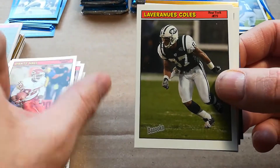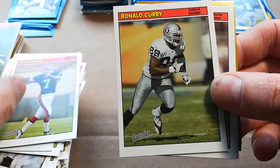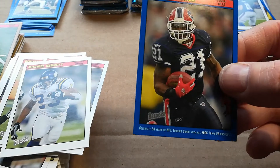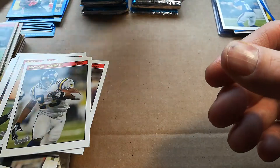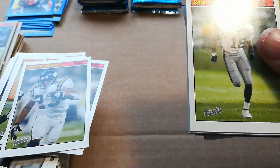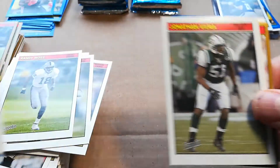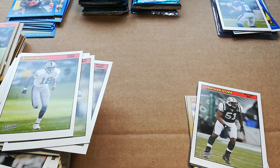Dante Hall, Laveranues Coles, JP Lossman, Ronald Curry, Nate Burleson, Michael Bennett, Deuce McAllister — again no rookie, getting frustrating. Come on, give me one of my boys. Randy Moss as a Raider. Roddy White — there's a nice rookie, put him in a sleeve. I liked Roddy White; I thought he was another underrated guy. I think he helped out Julio Jones a lot during his career.